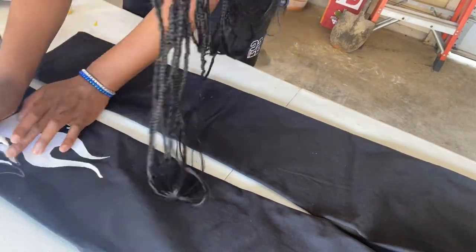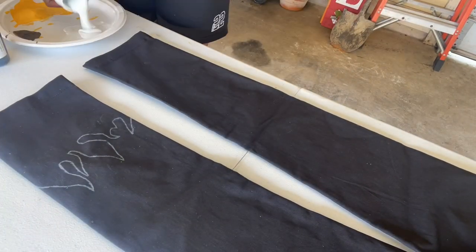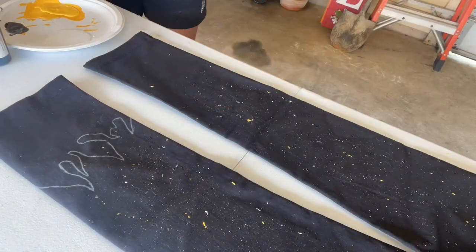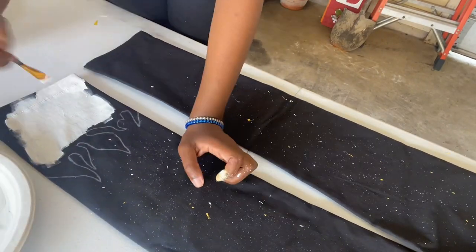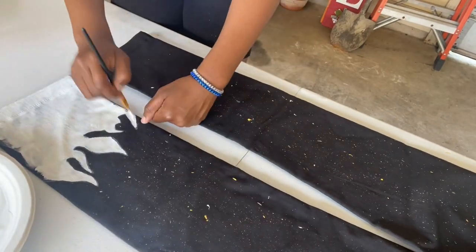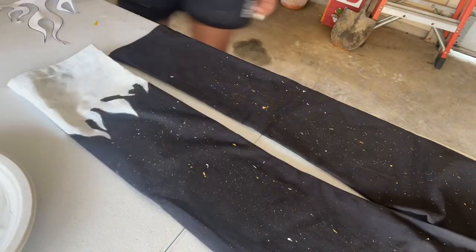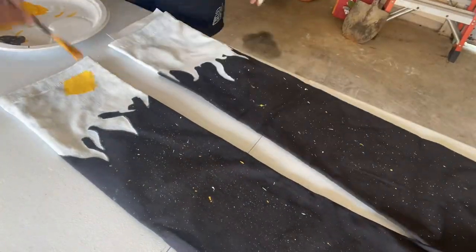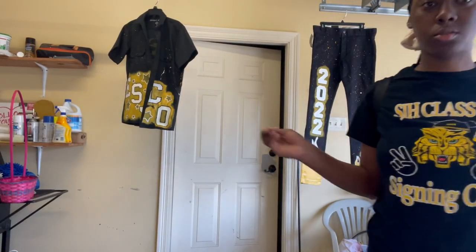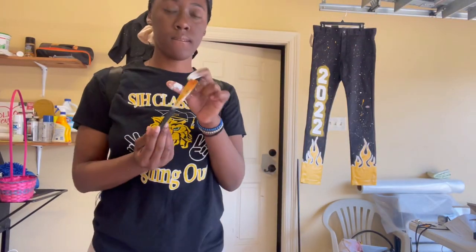I don't know where my footage went when I did the 2022 that's on the side of the pants. I don't know where the footage went when I did the back of the shirt either, or when I finished the front of the shirt, but it was all the same concept. I'm finishing the back of my pants — I did the pink splatters already as you can see — and now I'm just going over with the first coat of white paint, and then after I finish with the white paint I'm gonna do gold.